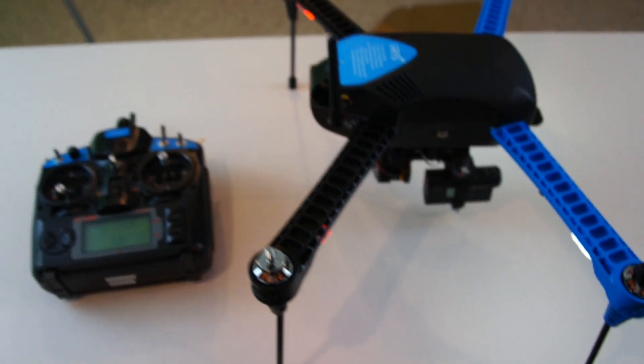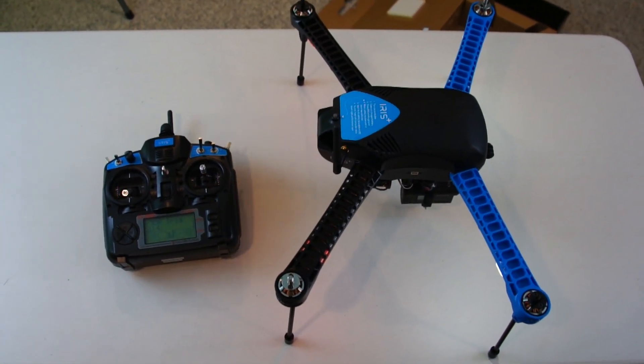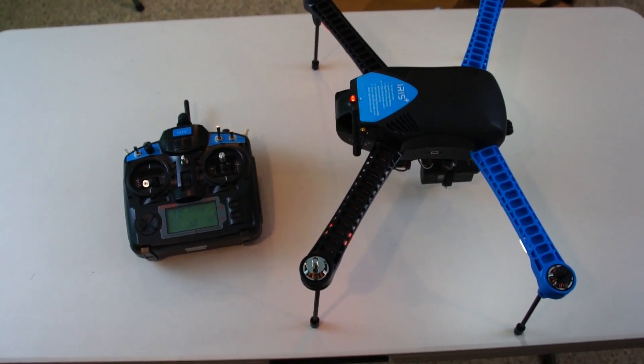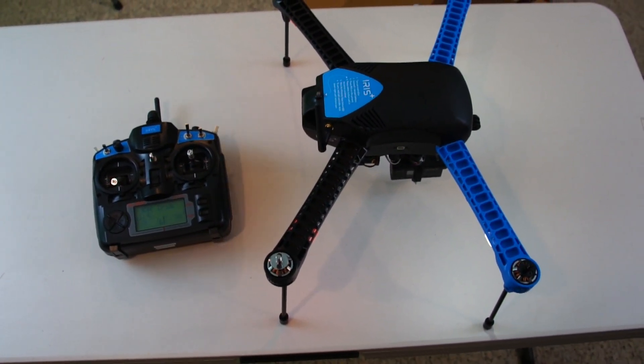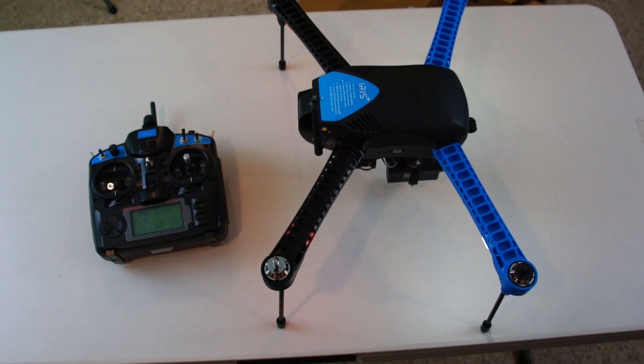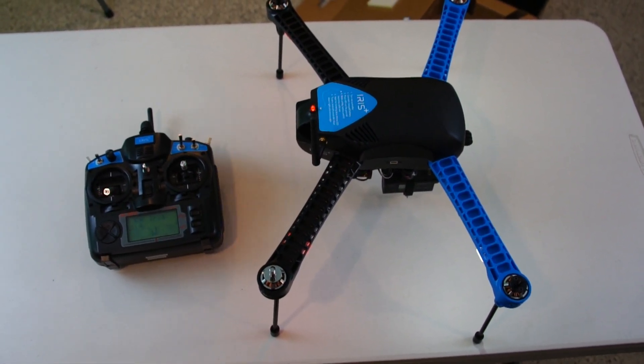All right, this is going to be it for this video. We're going to be doing the maiden flight and a full flight review coming up next, so please stay tuned. I'll put links in the video information bar to the Iris Plus quadcopter and the gimbal that I bought, and until next time guys, thanks for watching Die Hard RC Addicts.